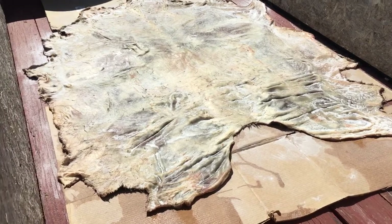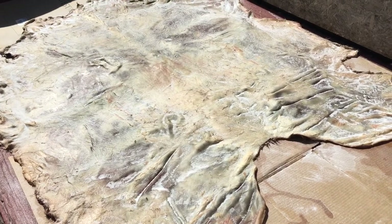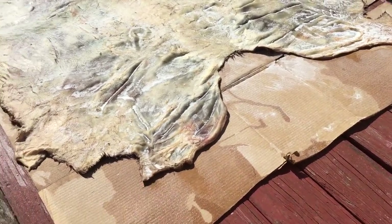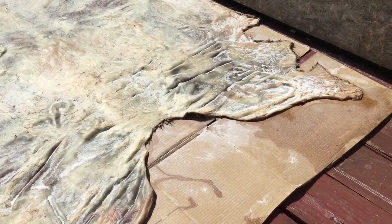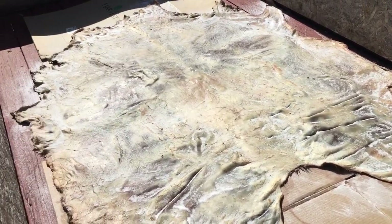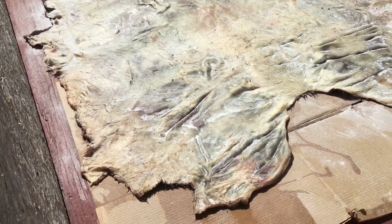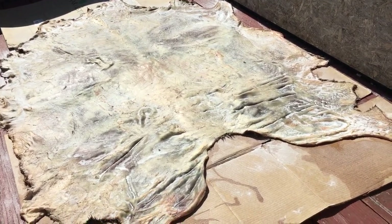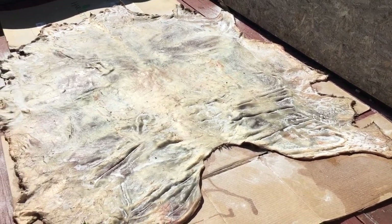So here's the hide so far. As you can see, it's drying out pretty well. There's not a lot of flies on it, surprisingly — it's getting tough, and the salt helps too. You can see there are ridges from not drying and curing properly because it's not stretched out. But I'll work the hide afterwards. My main goal at this point is to dry it out as much as possible, then use the egg and oil mixture to start softening it, and then smoke it to preserve it.